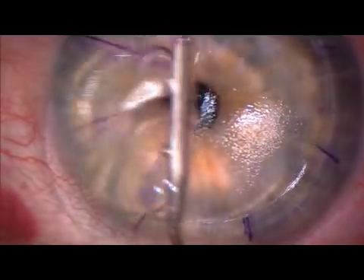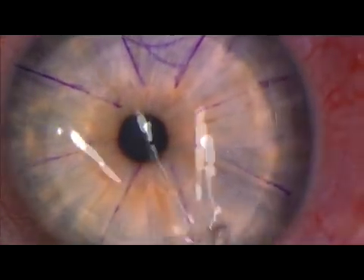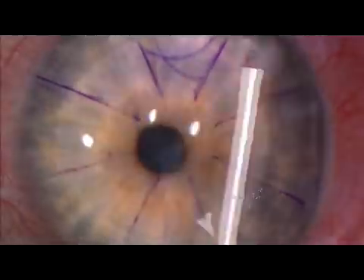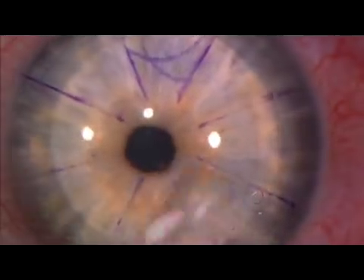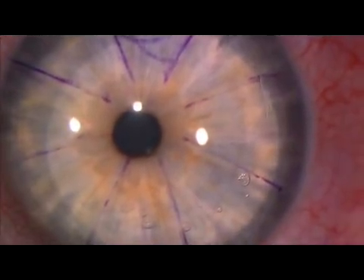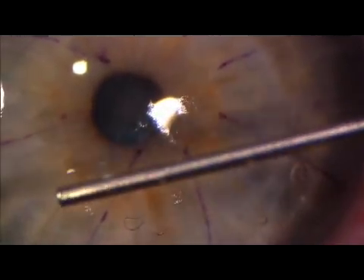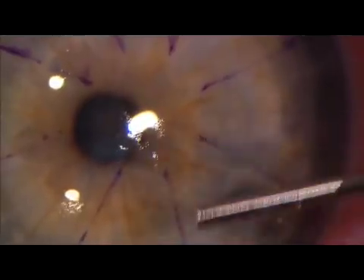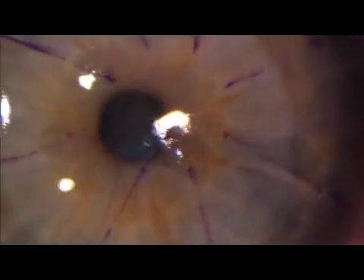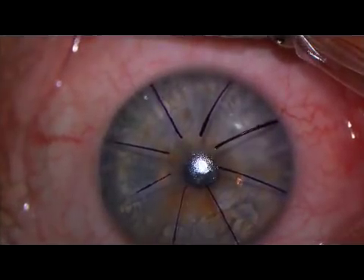I like to float the flap in place and to use the generous markings to ensure an optimal fit. Bubbles can be seen in the interface. Surgery proceeds in a similar fashion for the other eye.